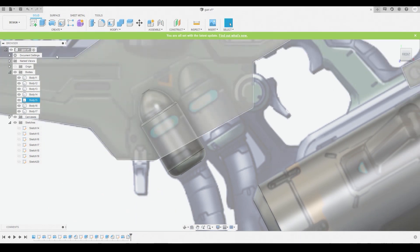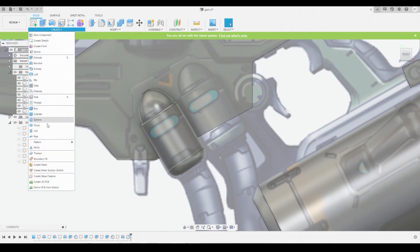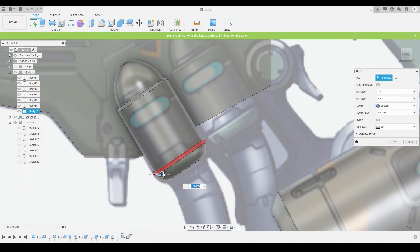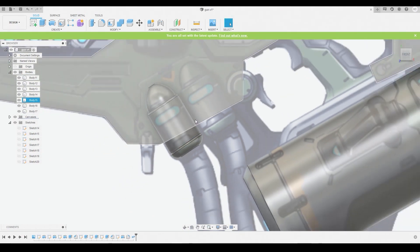Go to Create, then Pipe, and we can get this detail here. Just adjust the blue arrow to make it bigger or smaller. Once satisfied, press OK — so we cut that shape out.